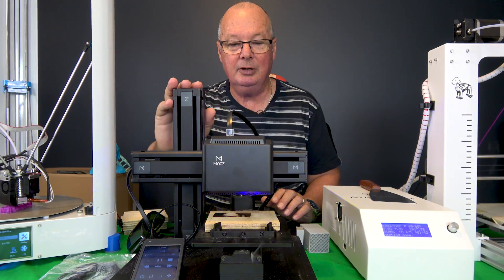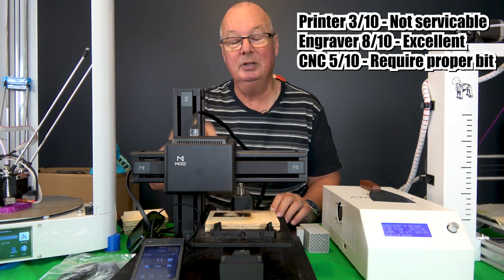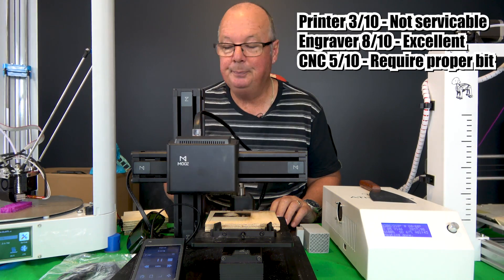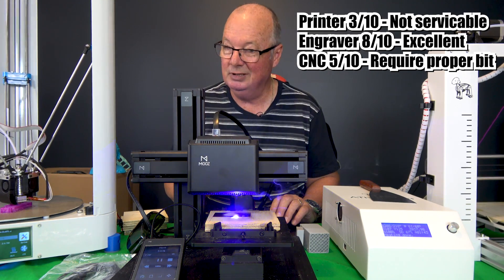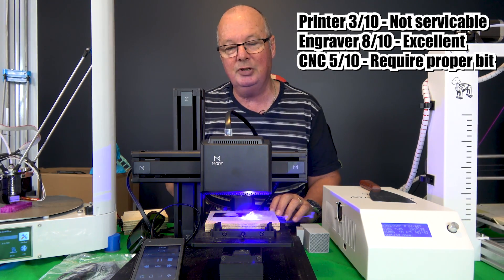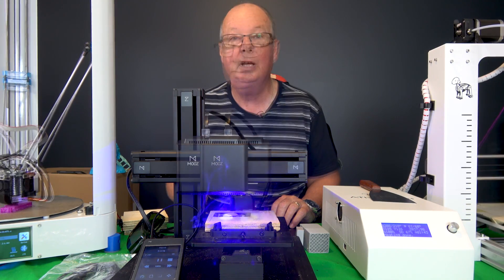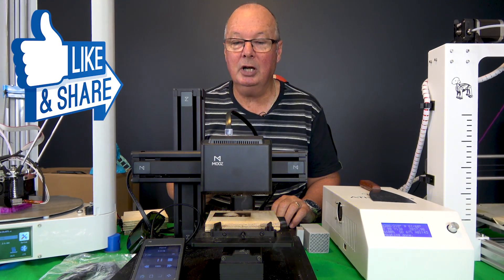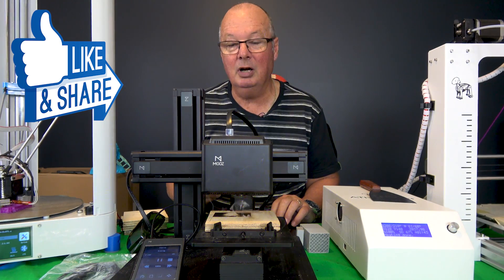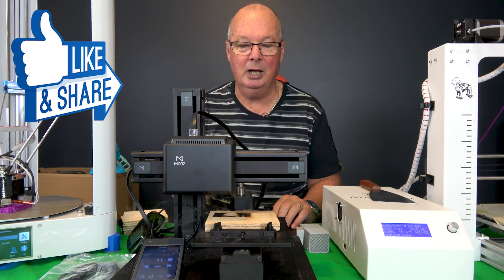Alright, that's my take on the Moose. A great machine in some respects; in others, not so. Would I buy one? For a 3D printer? No, I wouldn't. For laser engraving and CNC on a very small scale? Yeah, it works great, no problem at all. Don't forget to hit like if you like our videos. If you don't, hit dislike, but leave a comment so we know what you didn't like so we can do something about it.